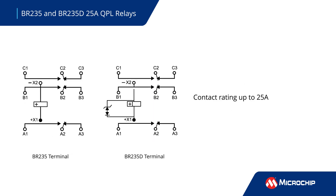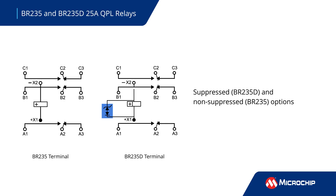These devices are rated for up to 25 amps. The BR-235 is the non-suppressed option, while the BR-235D offers relays with integrated DC suppression for the coils to reduce component count and a design's footprint.